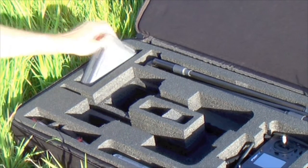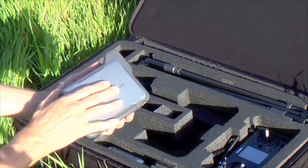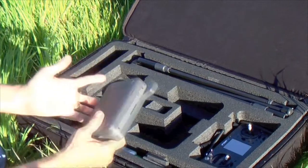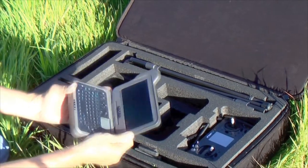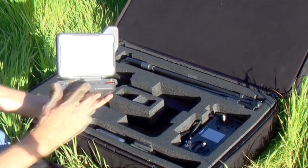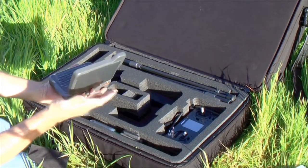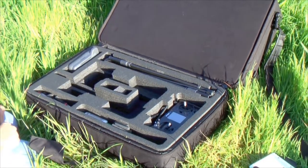Everybody has their favorite — the computer is not included with the base station kit; you use your own computer. One of my favorites is an ultra mobile personal computer. This is a military grade rugged laptop that runs Windows XP, and it just connects with one USB cable to the Dragon Eye Pro. I get live video, I get all my telemetry data, and it's perfect for this kind of operation because it just drops right into my backpack.